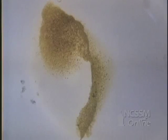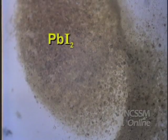The crystals are moved into the water. The compounds quickly dissolve and diffuse towards each other. They react to form lead iodide, which is a shiny yellow solid.